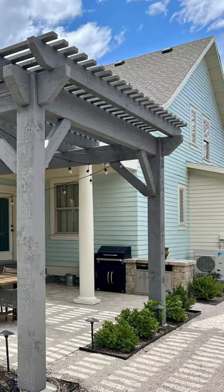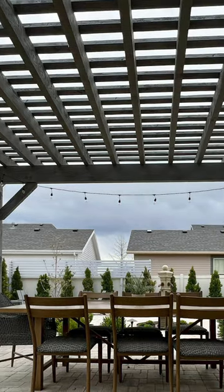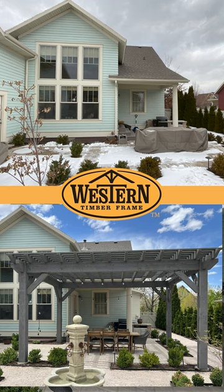Today, our top choice is the Western Timber Frame 6000 Series DIY Pergola Kit. It boasts axis step beam profiles and standard knee braces, all elegantly finished in a canyon gray stain.